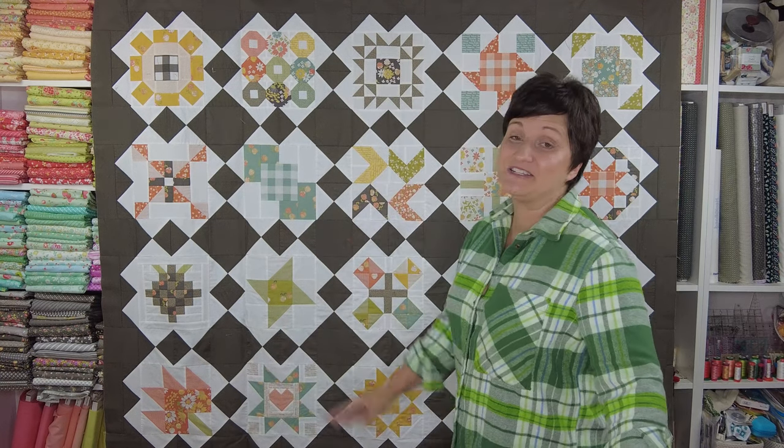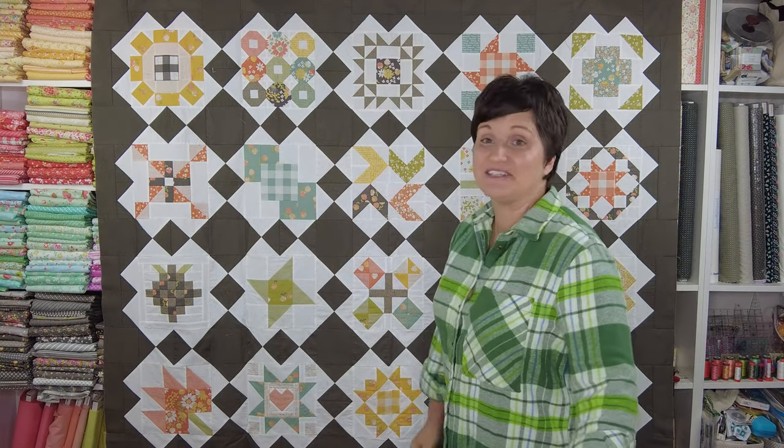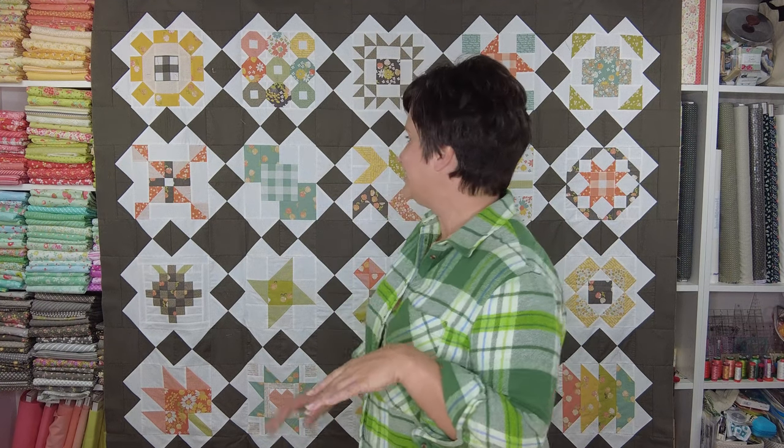Hi, my name is Kori Yoder of Coriander Quilts and welcome back to my channel. Today I wanted to show you a super quick quilt share of my round four Moda Blockheads quilt top. I just finished it up last week and I am just so happy with the way it all came together. We just got our last block for this round of Moda Blockheads and I was so excited to have mine all sewn together.